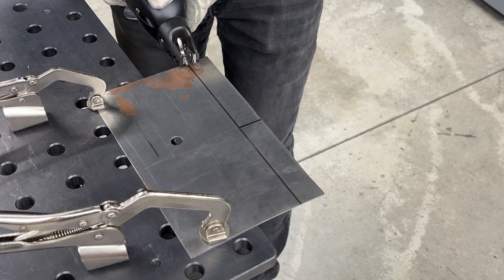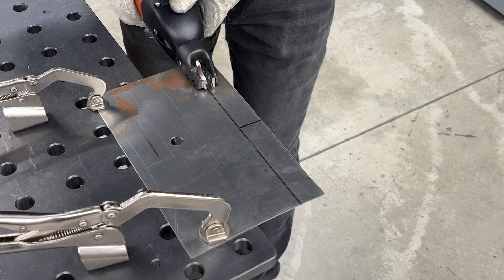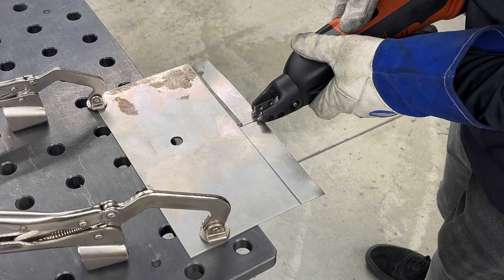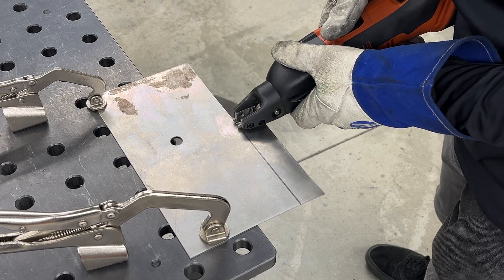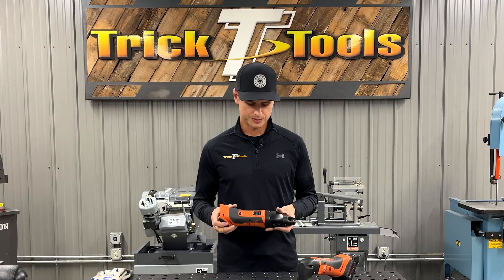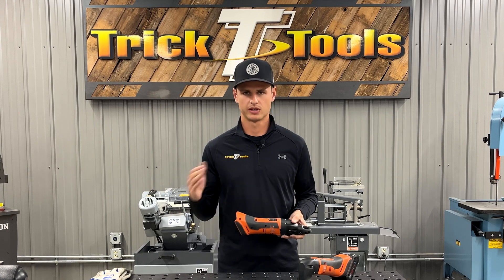Or something that can cut big sheets, or even if you want to do notches in a piece of sheet metal — it's going to be a really good option for you. The downside is it's not going to have as tight of a radius that you can cut as the single cut shear. We'll show you the differences with both of them, but this is going to be a great option for people that are cutting really long pieces.